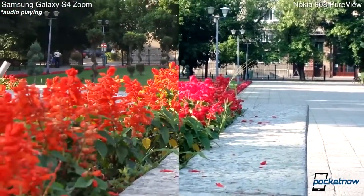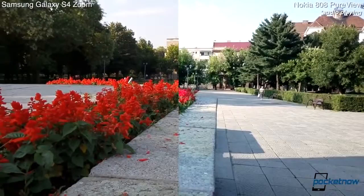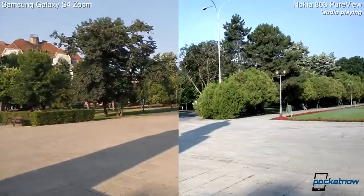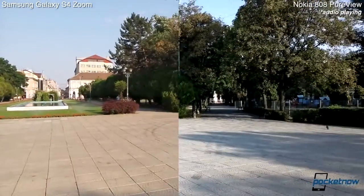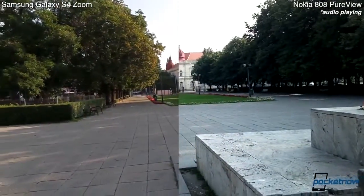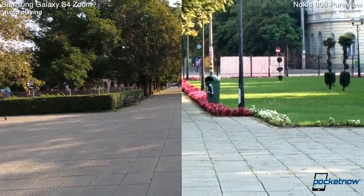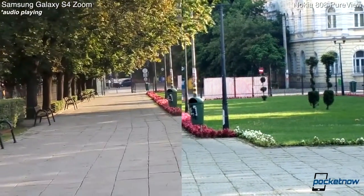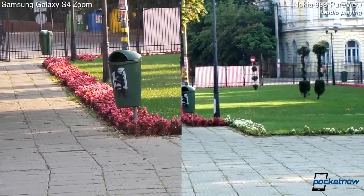Let's try to zoom back out on both and take another look here to see how they cope with some changing lighting conditions and with movement for a nice panorama. Let's try to zoom in to that part of the park right there with some nice flowers, and do the same on the Galaxy S4 Zoom. And there we go — that's the max the zoom can go.